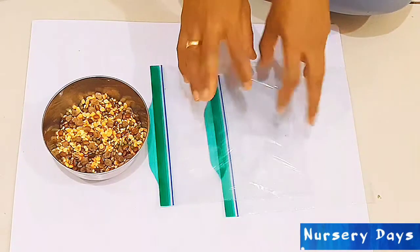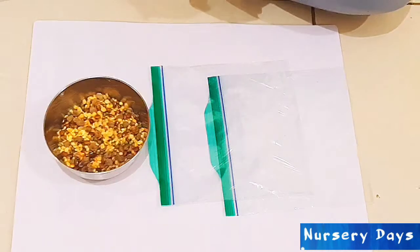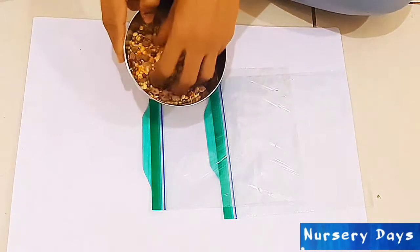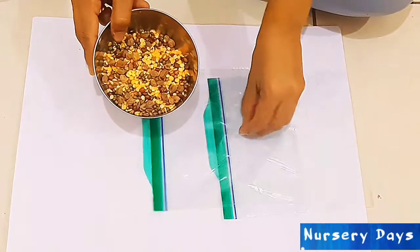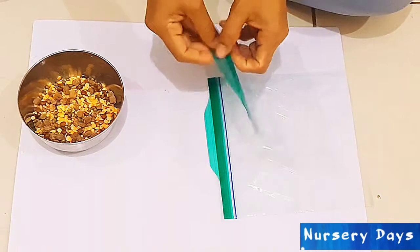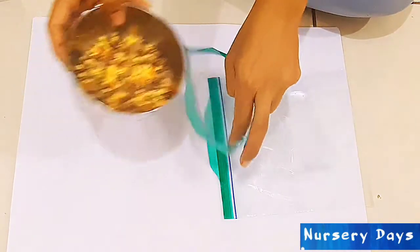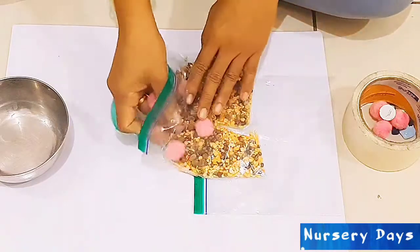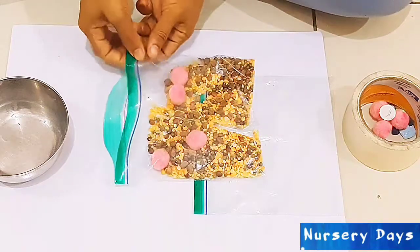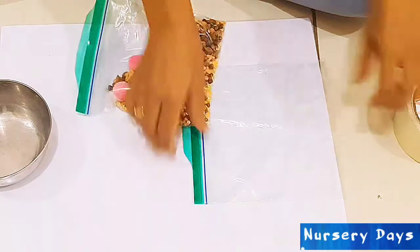I want to quickly show you how to make a dry sensory bag in case you don't want to use hair gel. I used a variety of lentils here — you can also use rice, pasta, or dry leaves. Just like the hair gel bag, put the dry ingredients in the bag. You can also add pompons or googly eyes to attract your baby's attention. Now seal the bag and secure it.